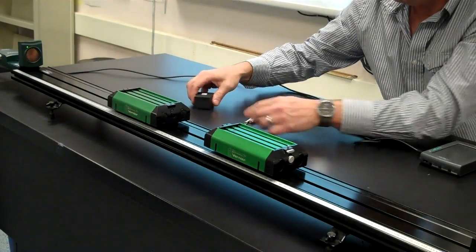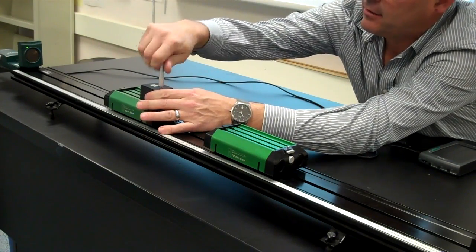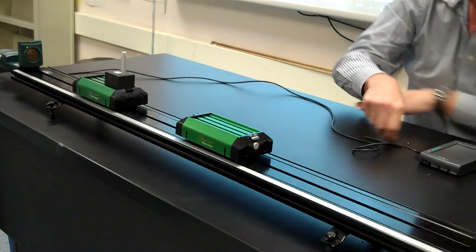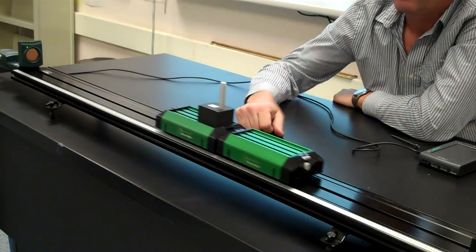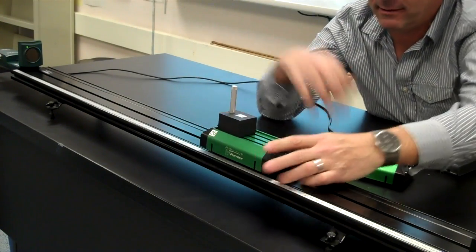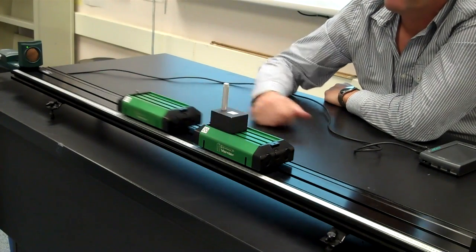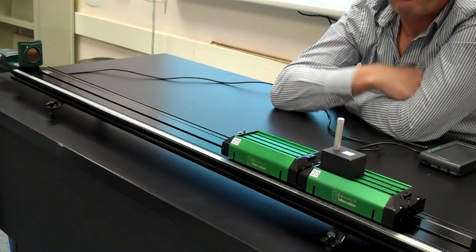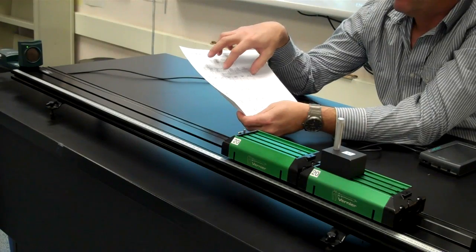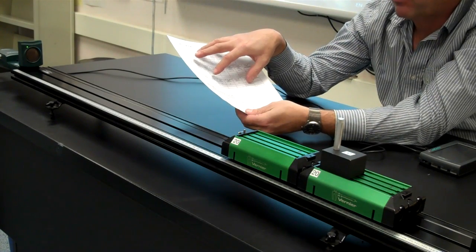You'll do three trials of that. Then you'll attach your 500 gram mass to the cart that is colliding into the stationary cart — this cart will always be at rest initially. Record your data and give this one a push. Then you're going to repeat the experiment, but this time the cart that gets hit has the 500 gram mass on it. Those are the three experiments: both carts empty, the striking cart having 500 grams, and the cart being struck having 500 grams. You do three trials of each and fill in your data tables.